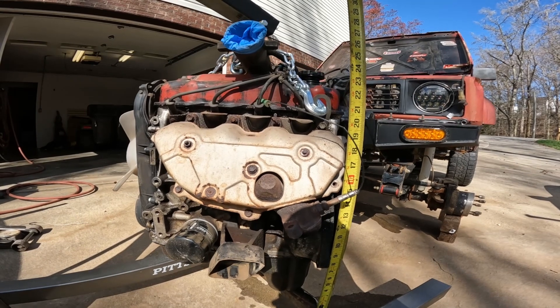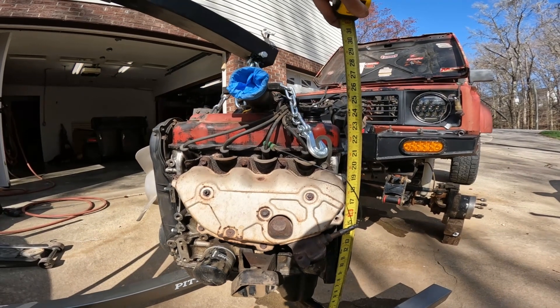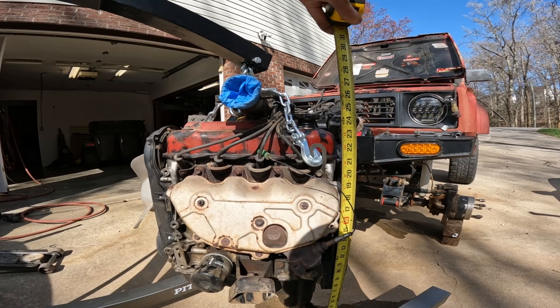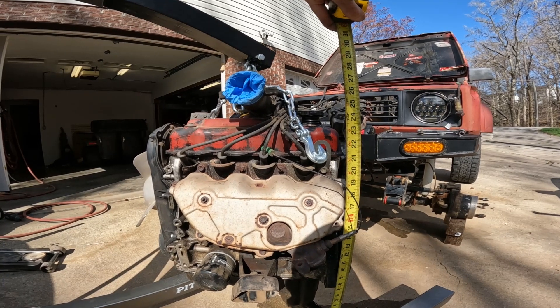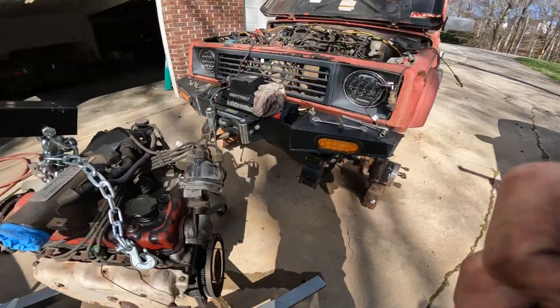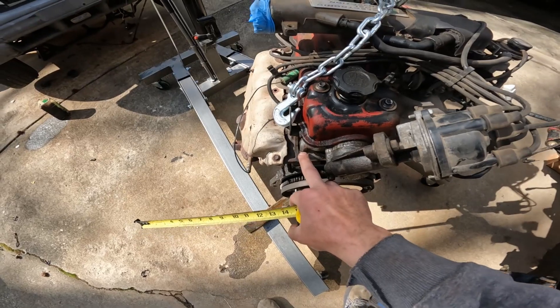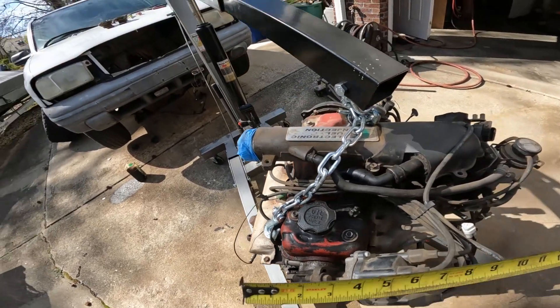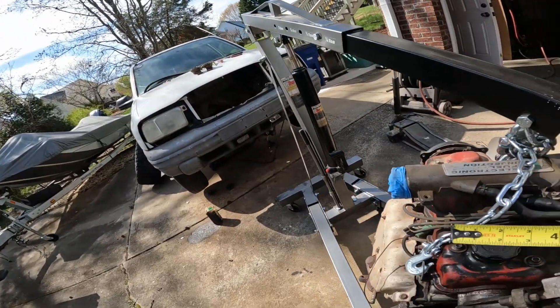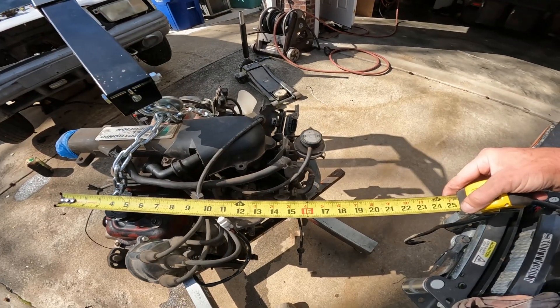Top of valve cover is 24.75 inches. Top of the intake is 27.75 inches. And the width from the flange of the exhaust to the outer edge, in case we need that information, is 17.5 inches.